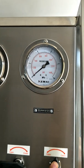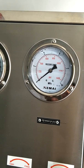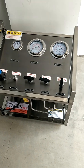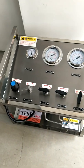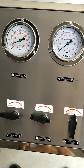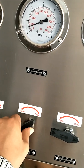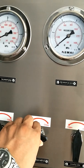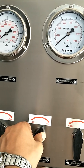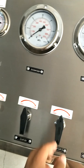Open the relief valve to release the high pressure between the high pressure outlet and the filling cylinder. When the gauge shows zero, the high pressure has been released. Then open the gas inlet valve and the high pressure valve to release all remaining pressure in the pump and pipeline. The filling work is completed.